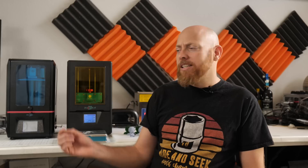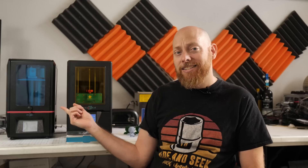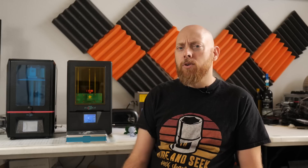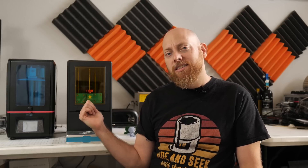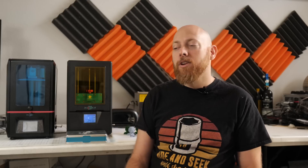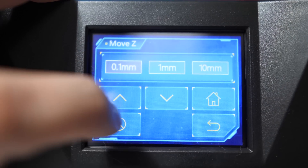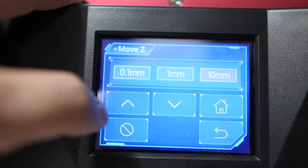Next thing you'll probably notice is that the outside is a little bigger, not by much, but it's also made of plastic instead of the original metal. Now that may seem like a cheap choice, but honestly it's not bad. The outside doesn't matter all that much, and with this design they were able to make it a little more light tight, which helps with keeping your resin in good shape. They did change the touchscreen as well — it's not much bigger, but the interface is a lot better and the touchscreen seems a bit more responsive in general, so that's an upgrade.